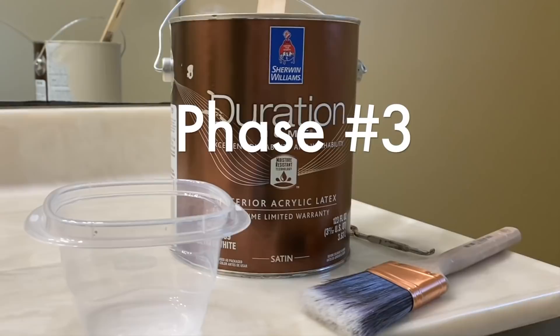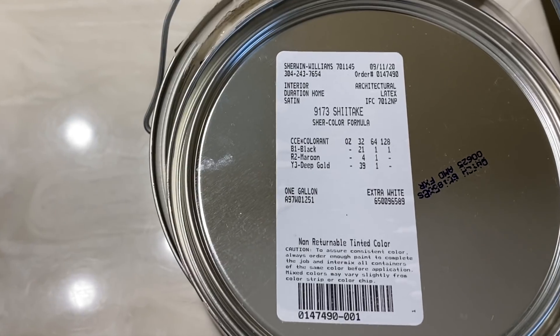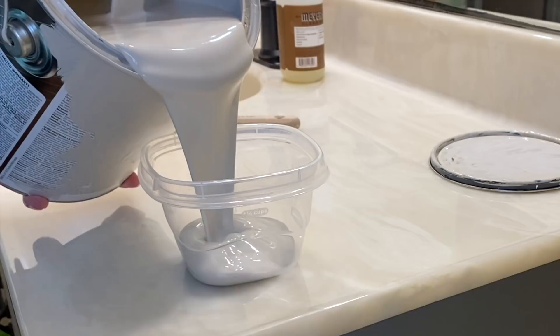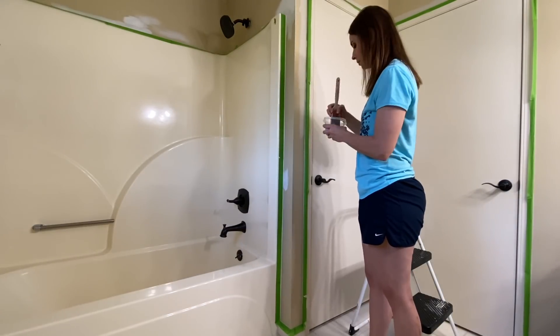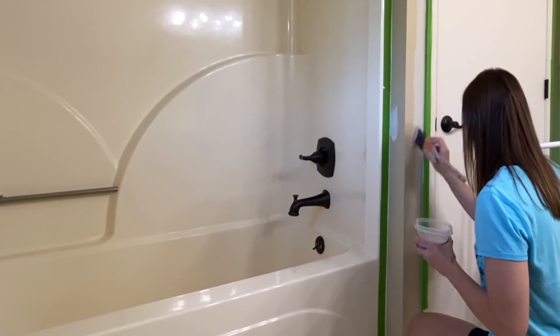I'll be using paint from Sherwin-Williams and the color is Shiitake. I'm loving this color and the uniformity it brings throughout the house. Remember, it's taken us quite a while to get to phase three as other projects have taken priority. Don't be discouraged when you can't get everything done at once — the end result is what you're striving for, and remember, all great things take time.